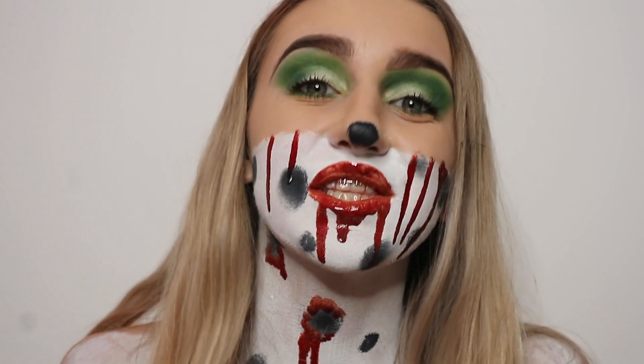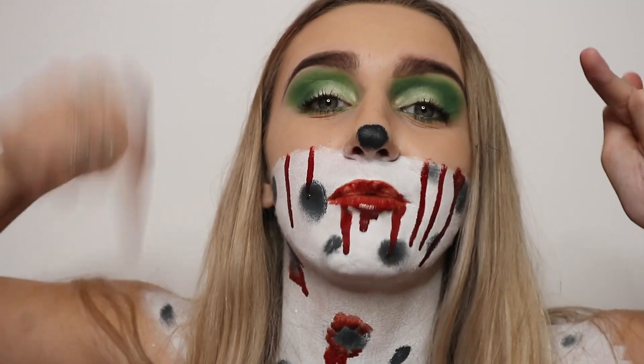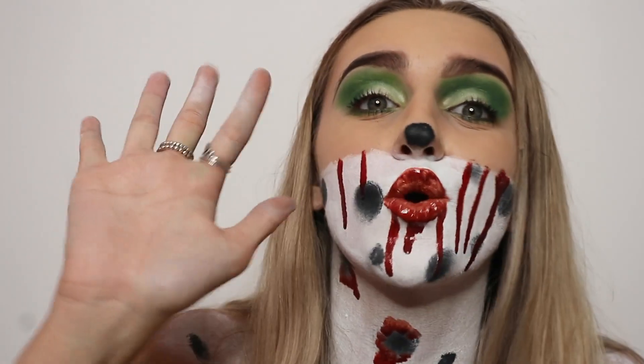This, my lovelies, is the finished look! If you did like this video please give it a massive thumbs up, and please hit that big red subscribe button down below. I will see you in another Halloween tutorial. I love you all very much — see you soon, bye!